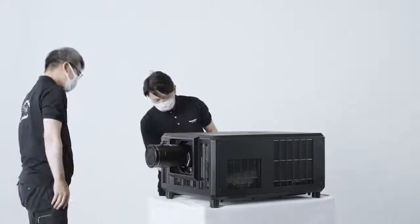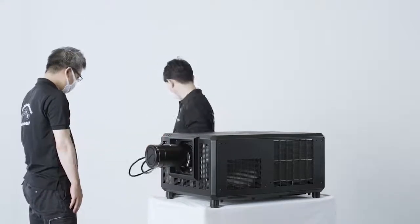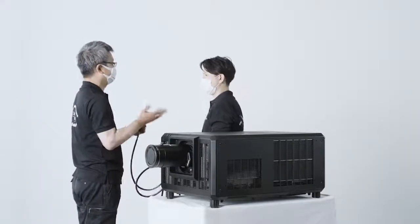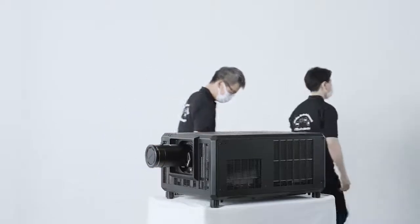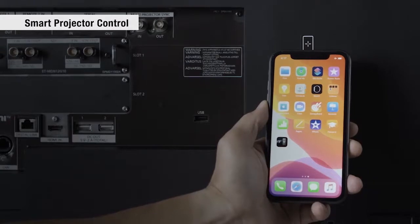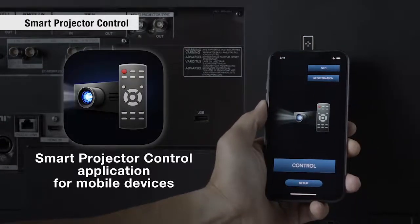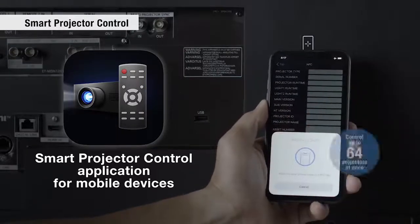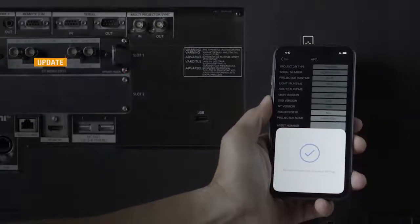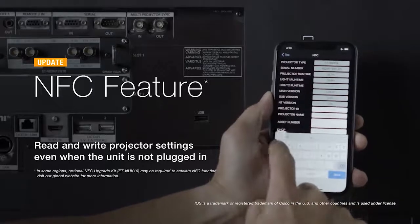It's common to have to wait for 200-volt power to roll out on-site before setting up the projectors. The Smart Projector Control application for iPhone and Android gives you a head start. The app can communicate with the RQ35K series using its NFC feature even when the projectors are unplugged. To set up, just place your smartphone on the projector's NFC touchpoint.